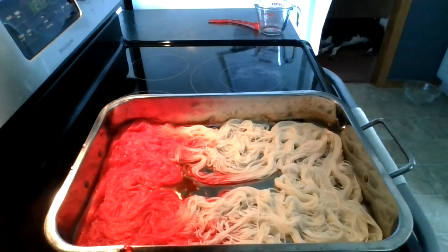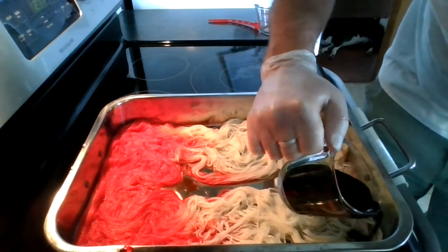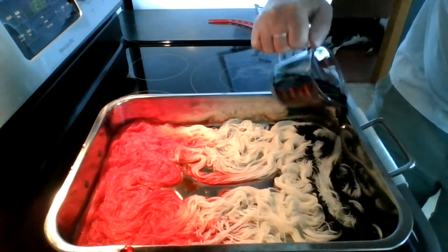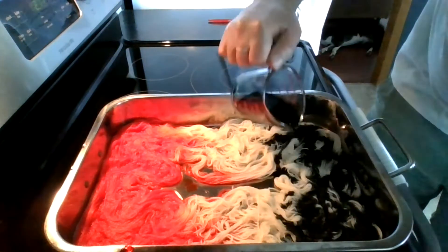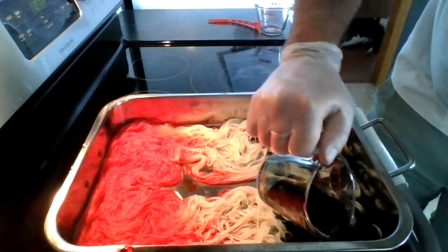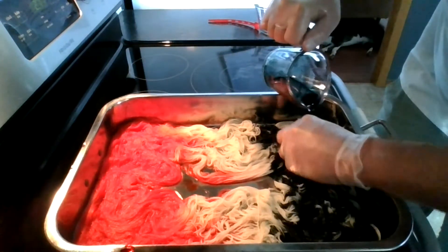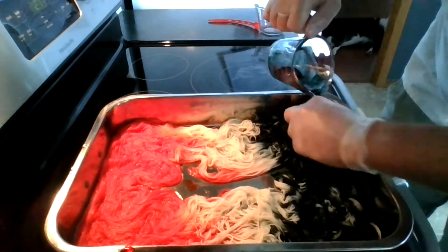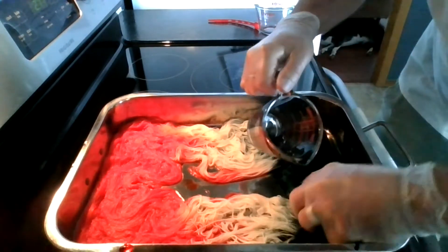For the black, which is a mix of blue 1, red 40, yellow 6, red 3, and yellow 5, I added 20 drops of that food coloring also to a half cup of tap water. I'm also going to manually manipulate the dye into the fiber with this black as well.